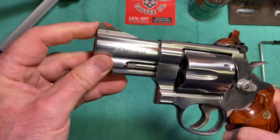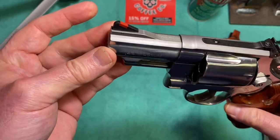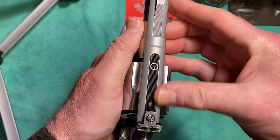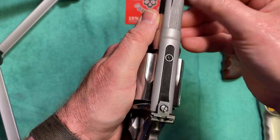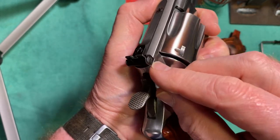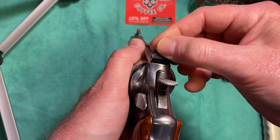The front sight is a ramp with a red plastic insert that has a pin in it, so in case you want to change it out you can put whatever kind of front sight on there you want. The top of the barrel is serrated and has a dull matte finish to keep the glare down. The rear sight is fully adjustable for elevation and windage, with a goal-post type sight picture.